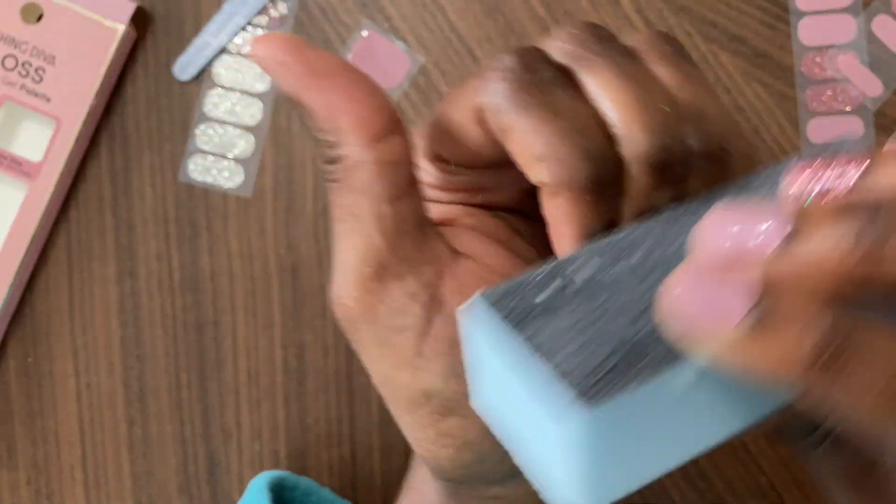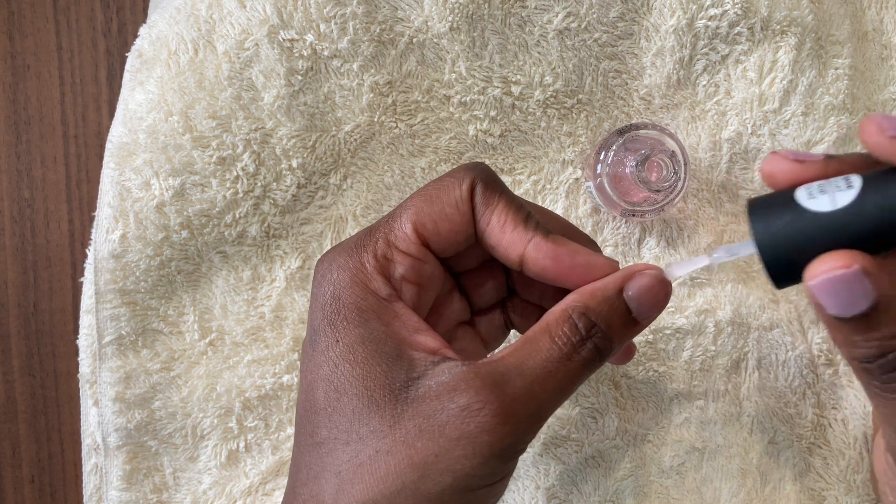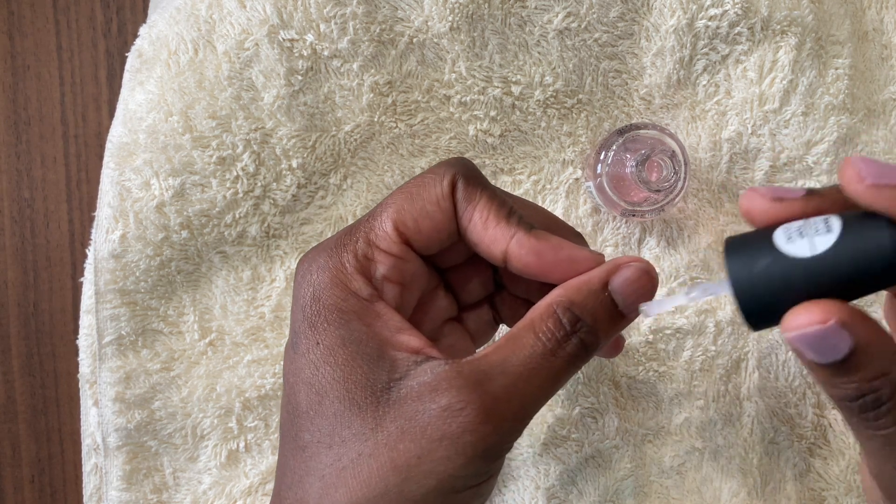For my left hand, I did a little bit more to prepare my nails before applying the strips. I went ahead and buffed my nails and also applied a base coat polish before putting on the nail strips. Then I did all the same things as my right hand — fold over the excess, file up and down, and apply the top coat. After applying them, they looked great. The question was: would they last?